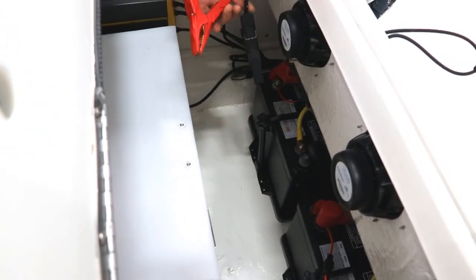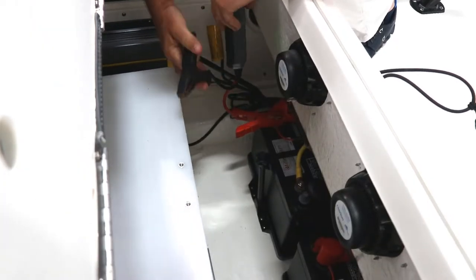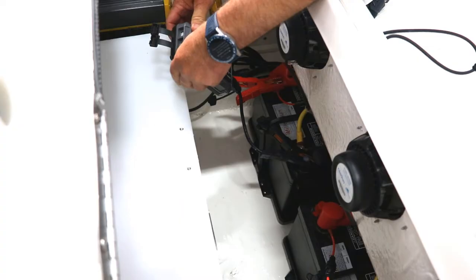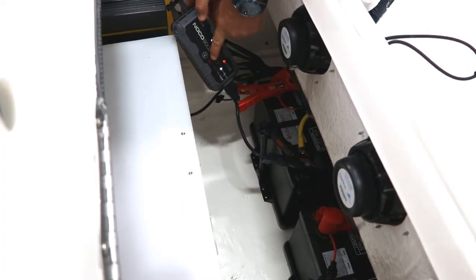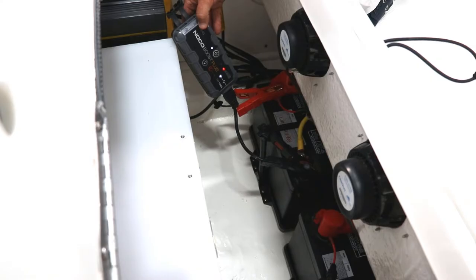The first one you want to hook up is the red one — that's your positive. Go ahead and connect the positive to the red cable, and then the black one is your negative. Once you have that on the battery, on this booster pack you're just going to hit the jump start button, turn the key on the engine and it should fire them off.